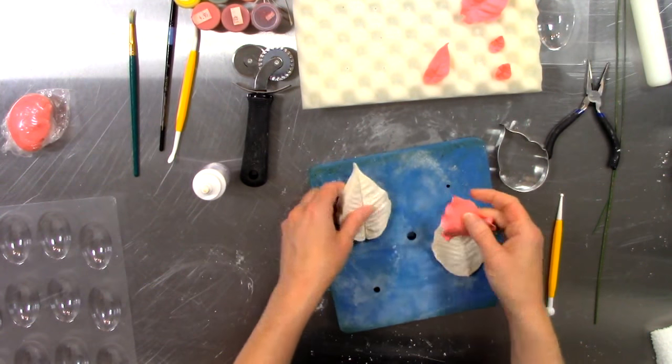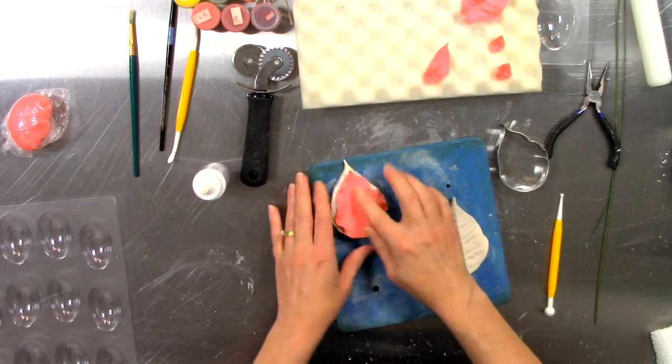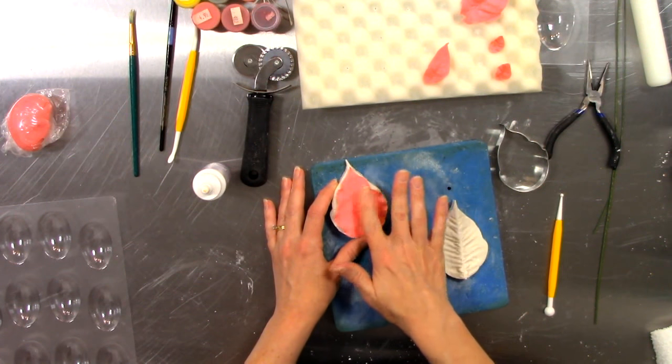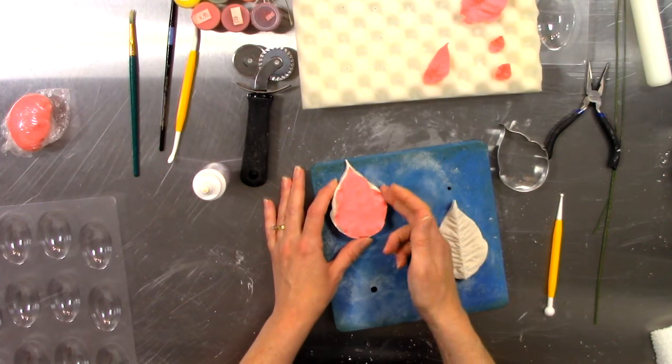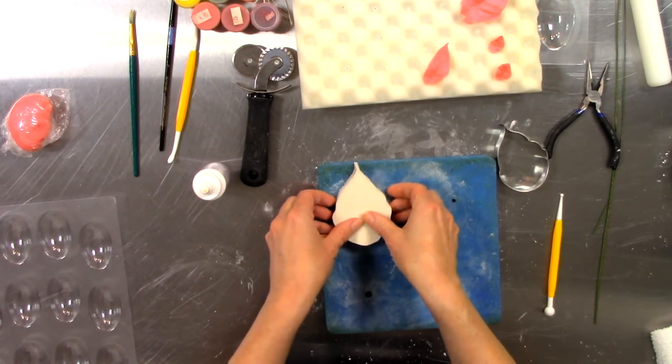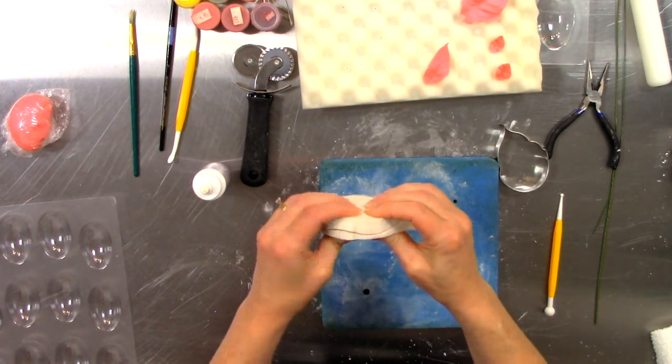Take a minute to get your top and bottom veiner situated, place it in, and use your finger to position it down into the middle crease, making sure you're still within the edges of your veiner. Then put the top and bottom together and give it a little smash.